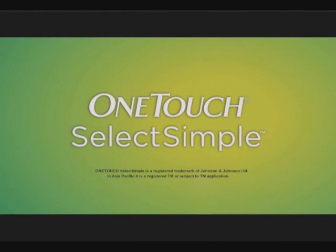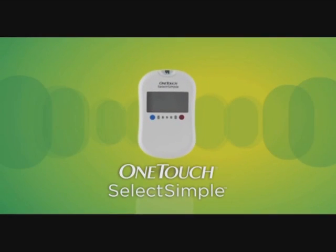Meet the new OneTouch Select Simple, a self-monitoring blood glucose meter that helps you better understand your readings.